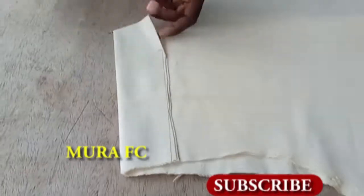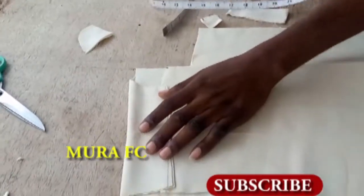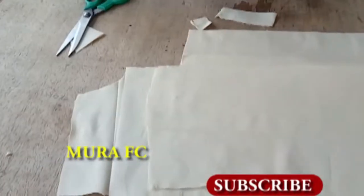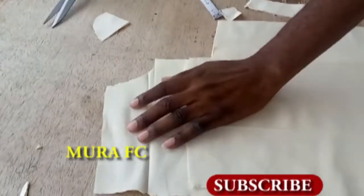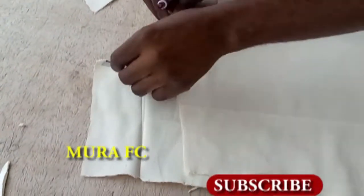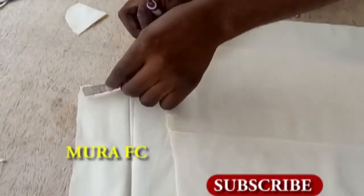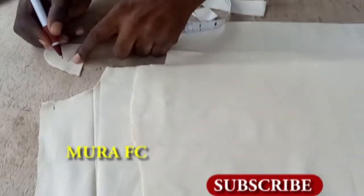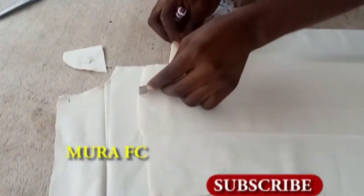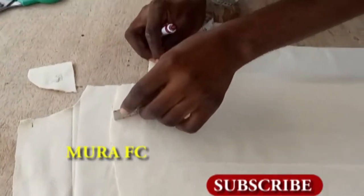Talking about the neck: I have a full tutorial on how to cut the perfect neck to any size — from 12, 13, 14, 15, 16, 17, 18, 19, 20 — to any size. The link is in the description box below. I always take the neck measurement from the back first — whatever I get from the back determines how much I cut the front.